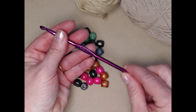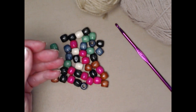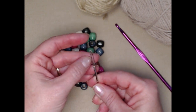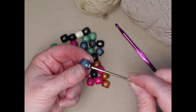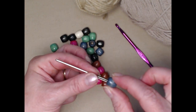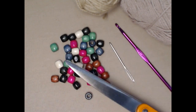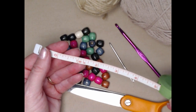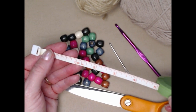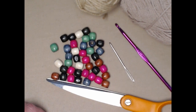The other thing you're going to need is an H hook — a 5 millimeter H hook. You'll also need a needle with a big enough eye to get your jute or yarn through, but that can also pass easily through the beads. You're going to need scissors, and the last thing you need is a tape measure to measure your wrist, neck, or your dog's neck.